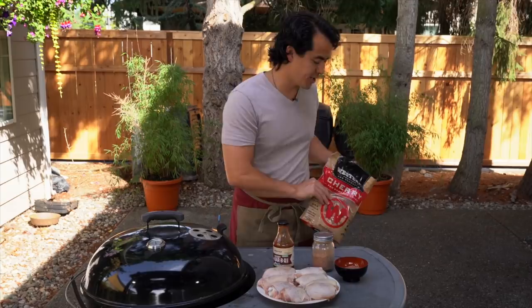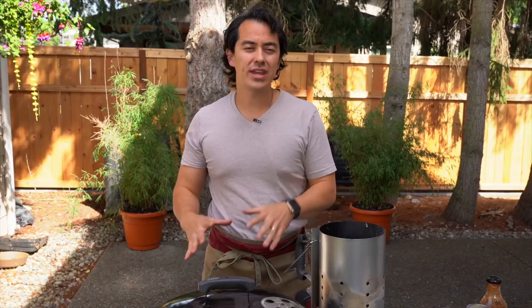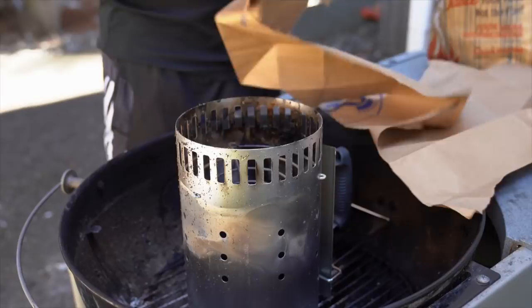You can get the wood chips and charcoal at any grocery store, online, or Walmart. With that said, let's talk about how to get the grill ready. I'm using a Weber grill — you can use whatever you have, as long as it has a lid and an opening to control the temperature. The first thing you're going to do is light your charcoal in your chimney starter.